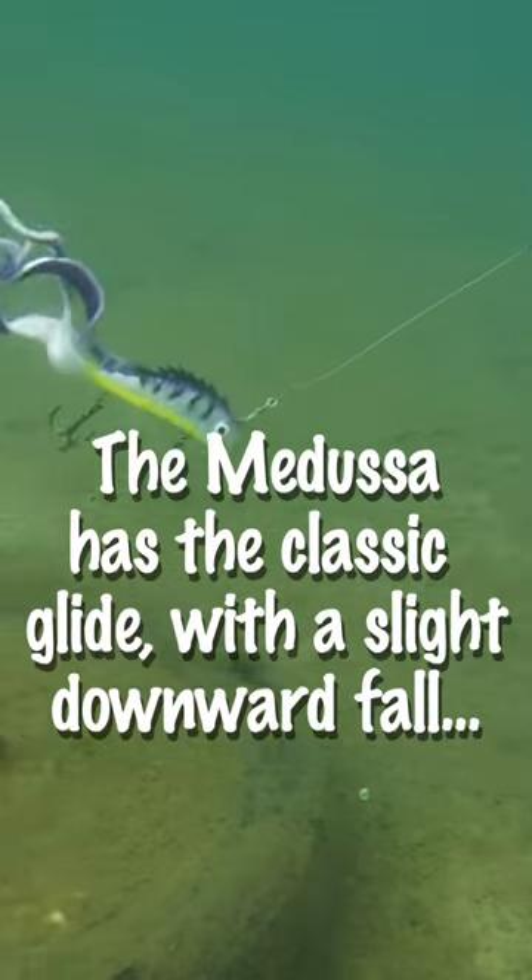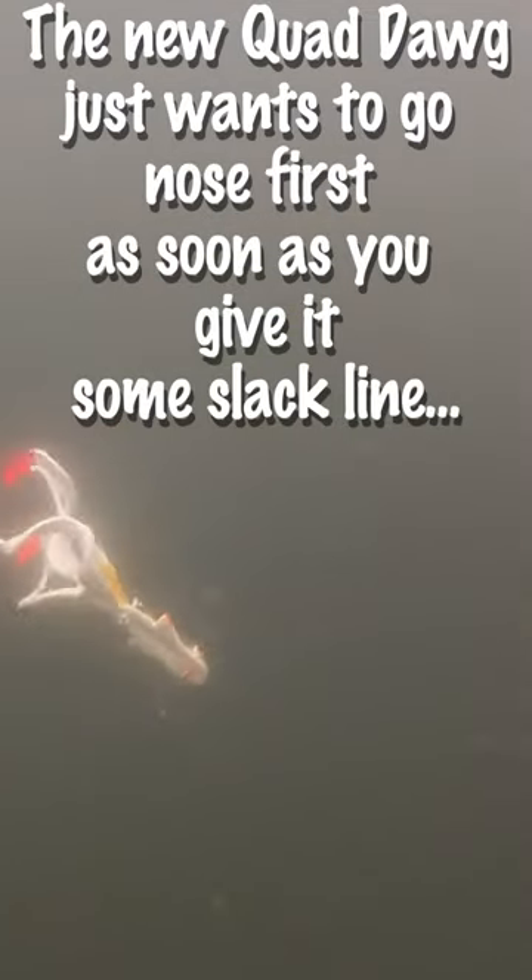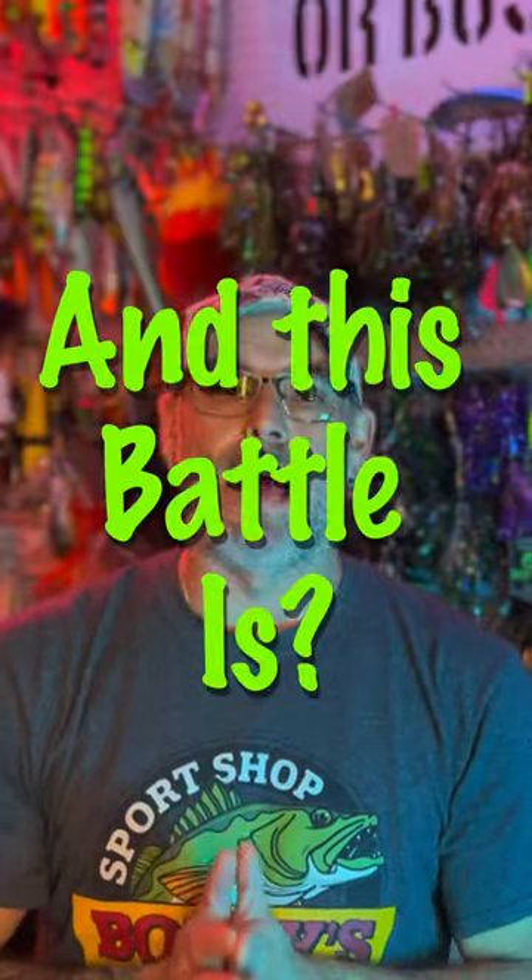The Medusa has that classic glide with just a slight downward fall, and the new Quad Dog, it just wants to go nose first as soon as you give it some slack line. This battle's going to play out all across North America next summer, and this battle is...